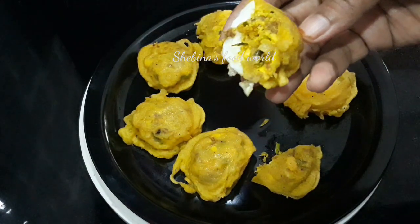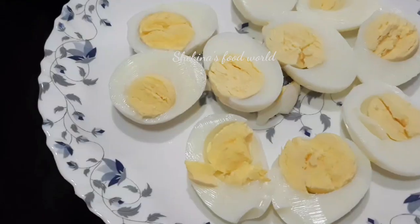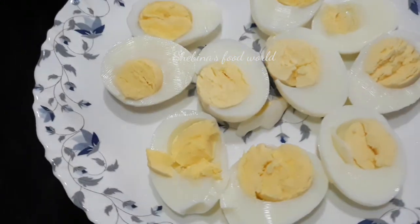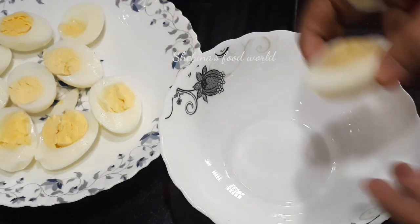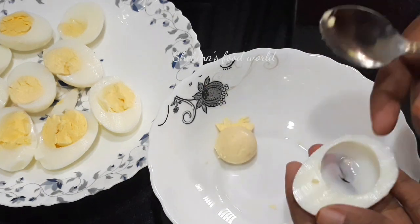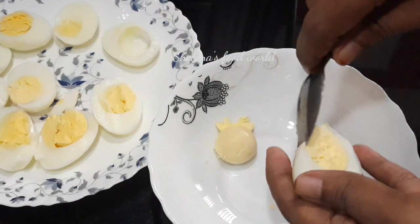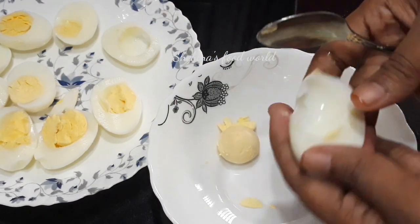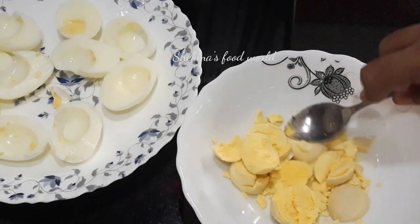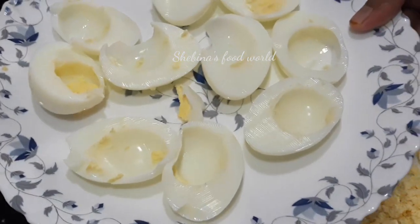We are going to fry this in the oven. Now we have to cook it in 2 minutes.